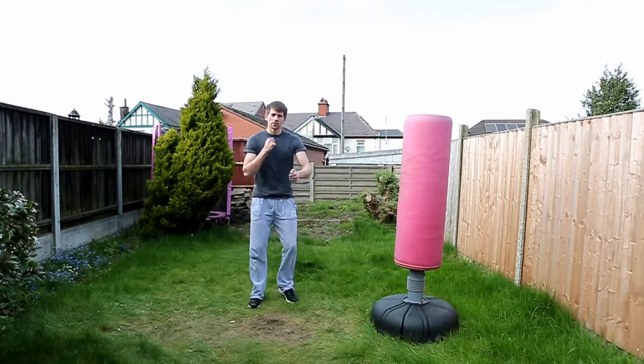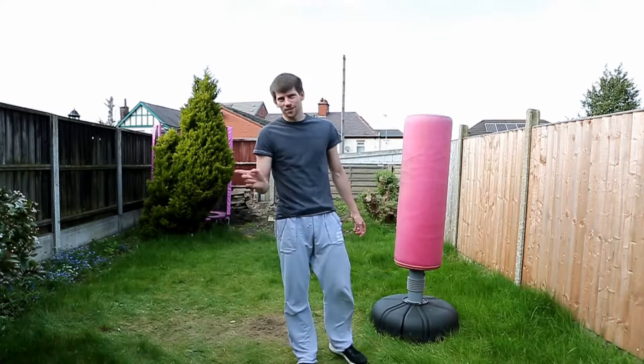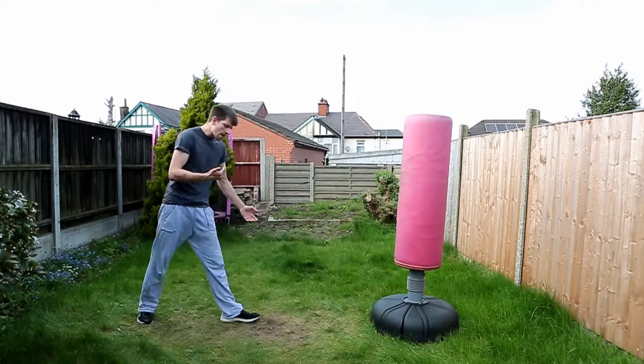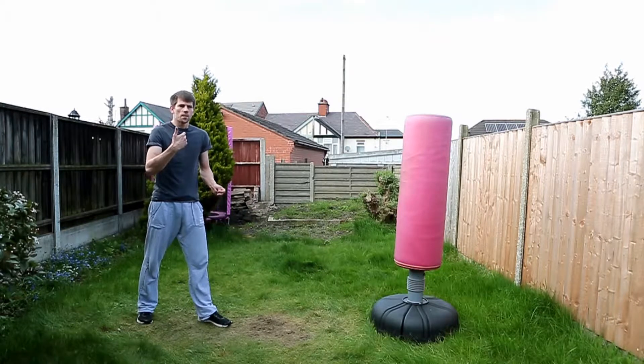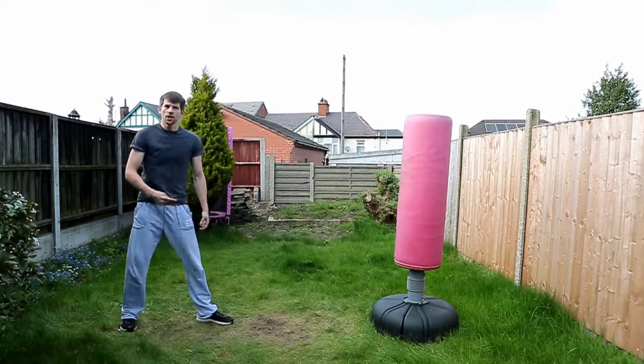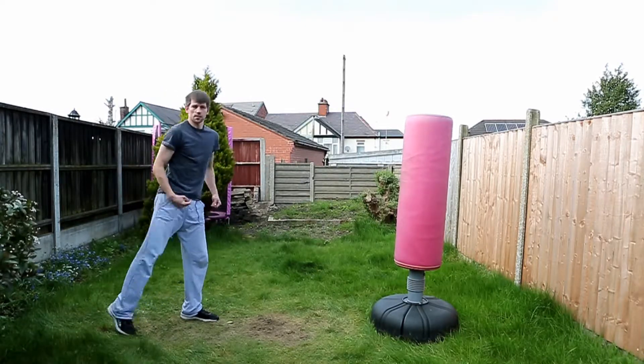Sometimes you go in making up your own combinations to and from across the academy, wherever you're training. People sometimes just don't quite get that if you want to kick quickly in a combination, just follow the direction your body is moving in.